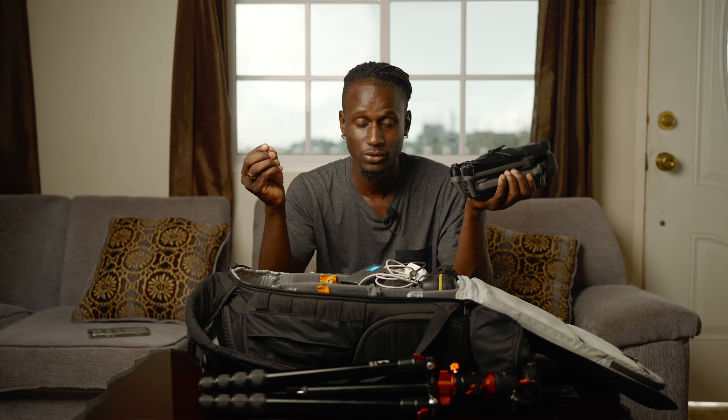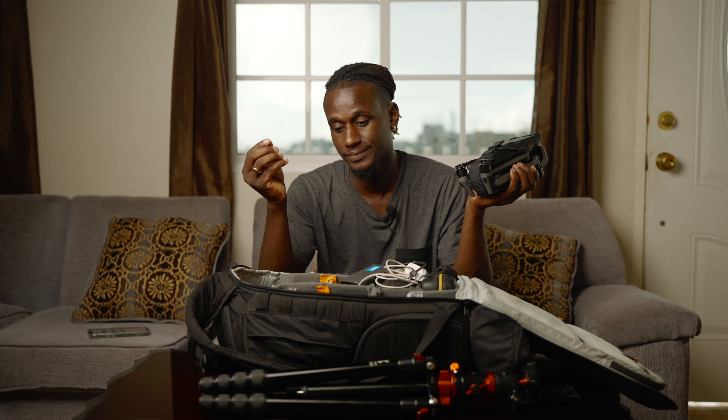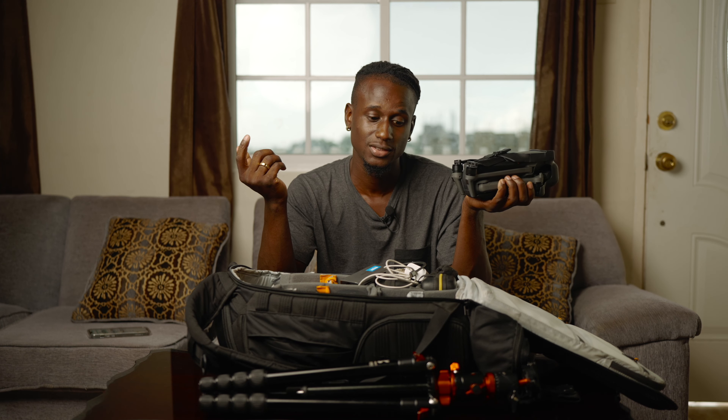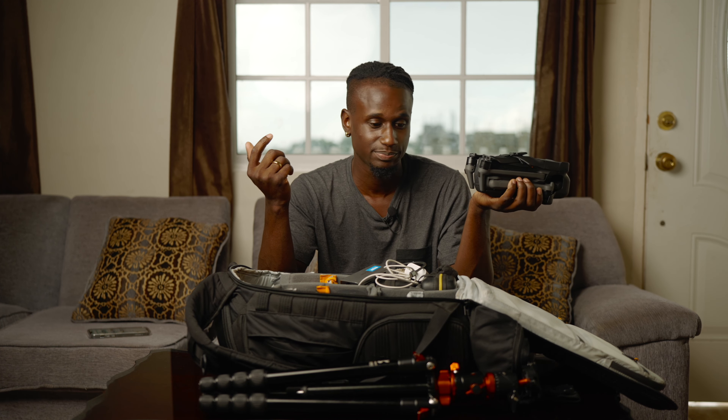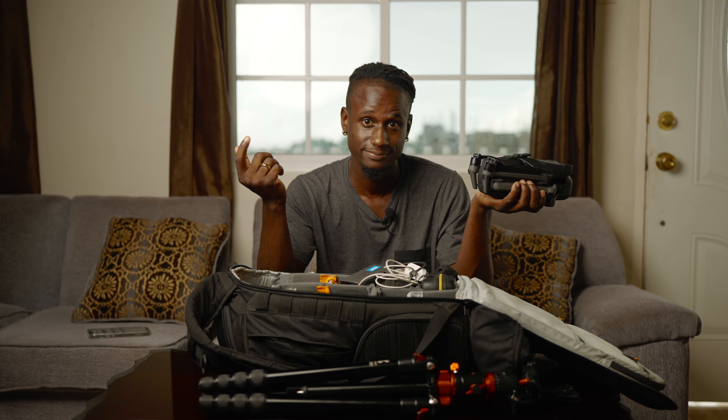That's basically it for what I normally walk with when I'm traveling. It's a lot, but if you want good content, you've got to do it. I'll see you guys in the next video.